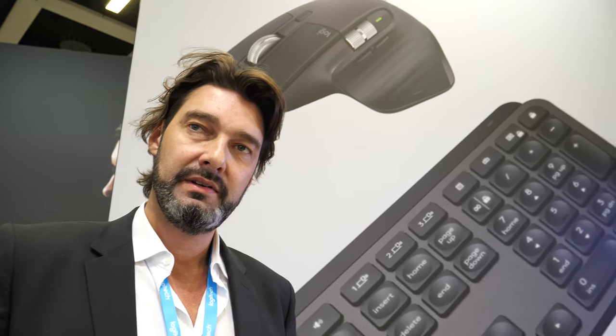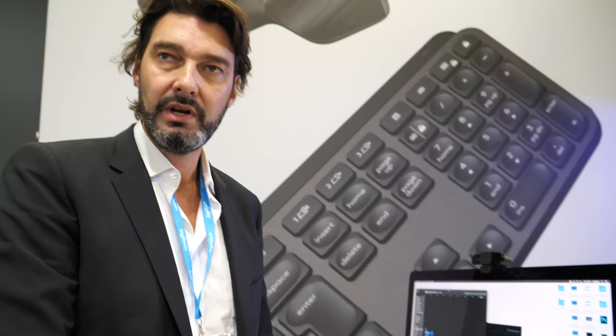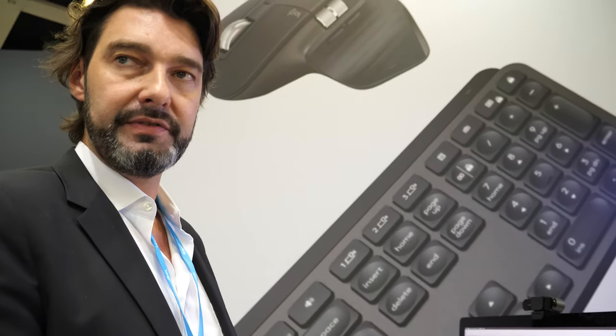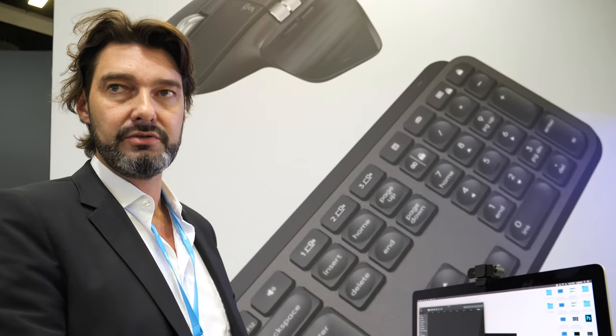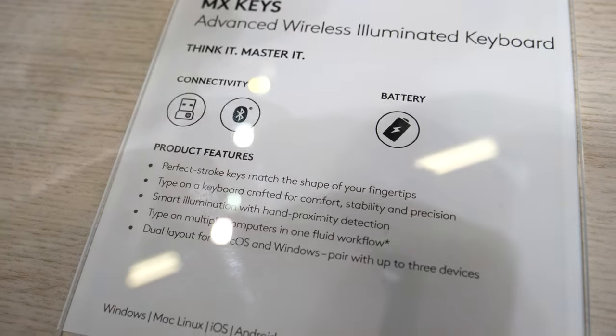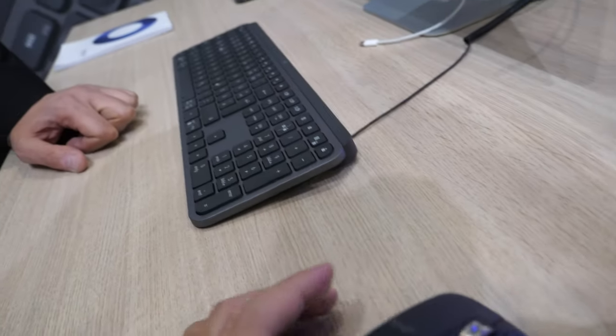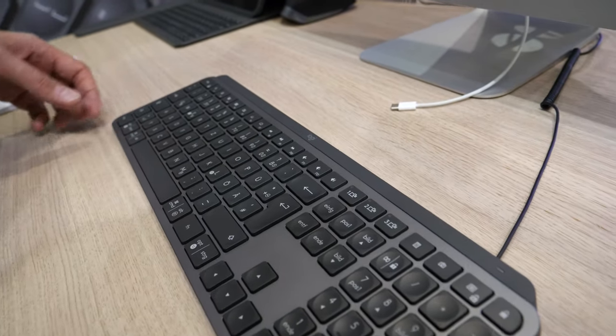Both devices come with USB-C, so you have only one cable type for both. My previous MX Master had micro USB. We've now moved to USB-C — a lot of devices are making that change, and if you have a MacBook, for example, it's USB-C driven. The mouse is 109 euros and the keyboard is also 109 euros.